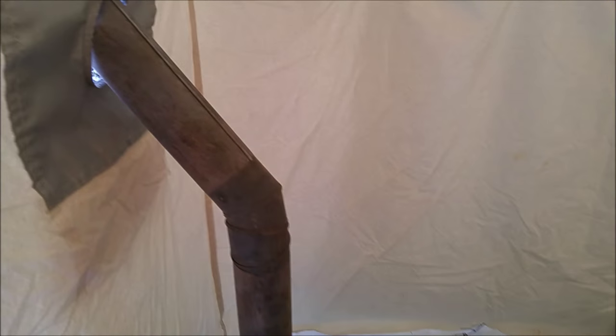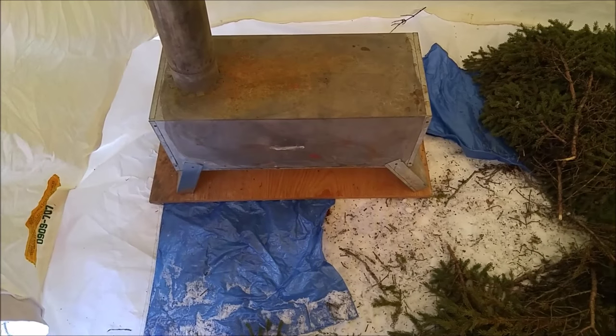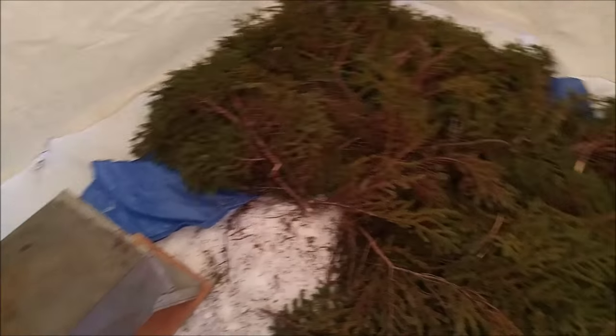Alright everyone, there's the setup. It's the wood stove. I put a small piece of plywood down as the snow melts out — it won't let go from the stove pipe and smoke you out while you're asleep.